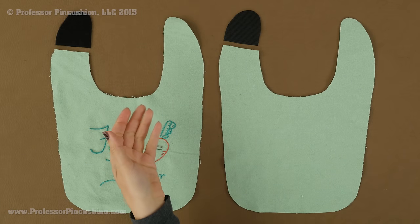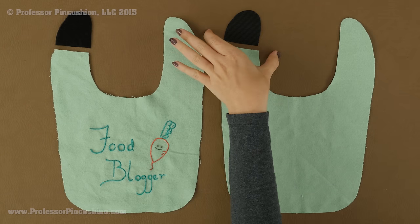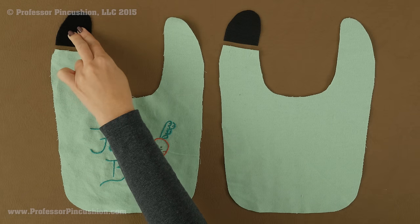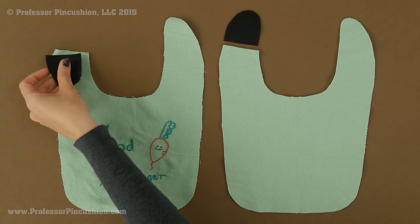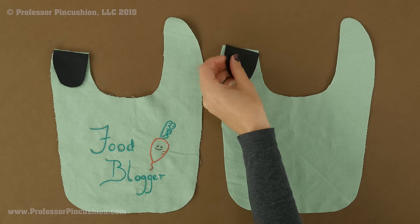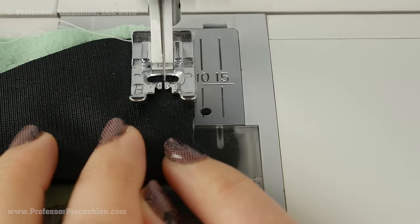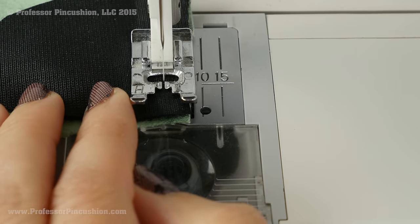Place both your bib pieces right side up, and the Velcro pieces should also be right side up. I have paired each side with each side. For the one that is going to be on front — the top part of the bib — place the softer side of the Velcro, the loop side. The hook side is going to go with the back side. Match each piece with the cut edge so the raw edges line up, pin it, then take it to the machine to stitch it at a quarter inch seam allowance. Don't forget to back stitch.